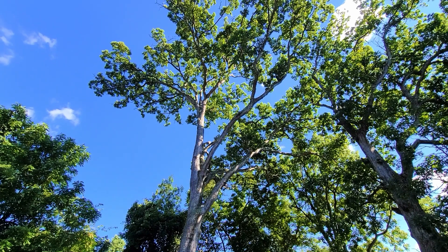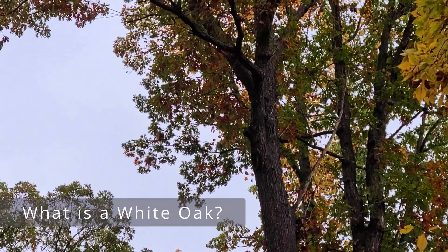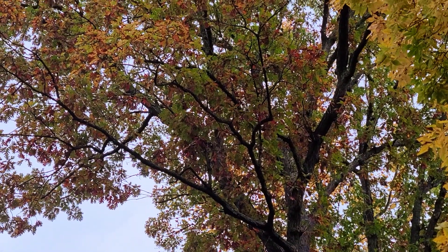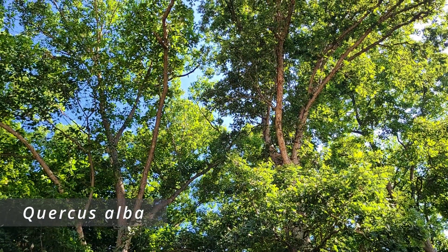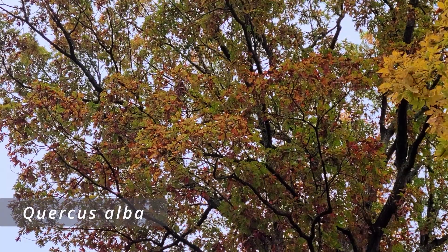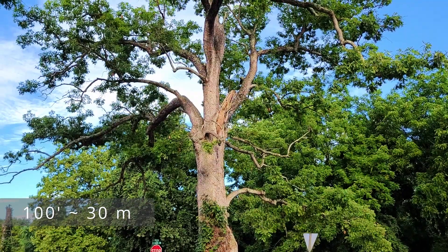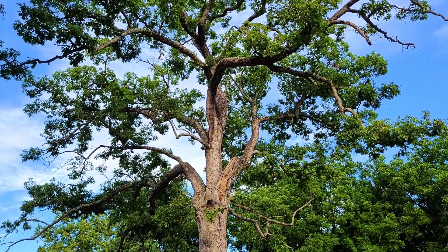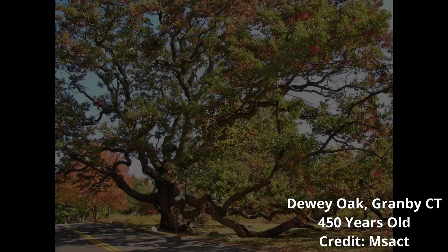White oak trees are deciduous hardwood trees native to eastern North America. Scientifically they're known as Quercus alba and can reach heights of 100 feet or more in optimum growing conditions of full sun and well-drained soil. White oaks are a tree to plant for future generations, as they don't grow too fast — they're a slow to medium growing tree, adding roughly one foot of height per year depending on conditions.